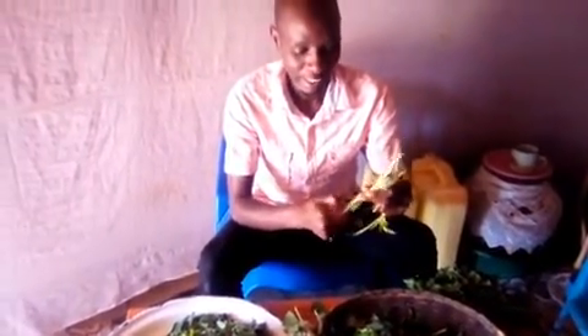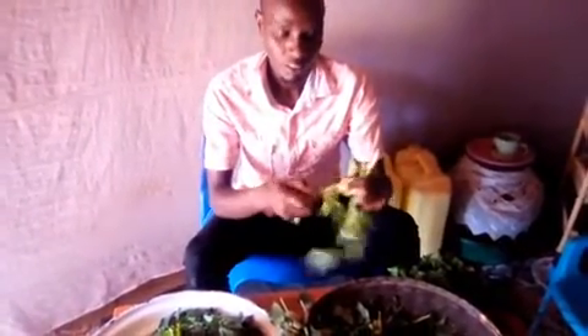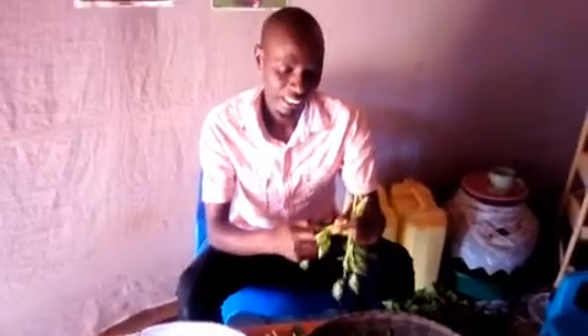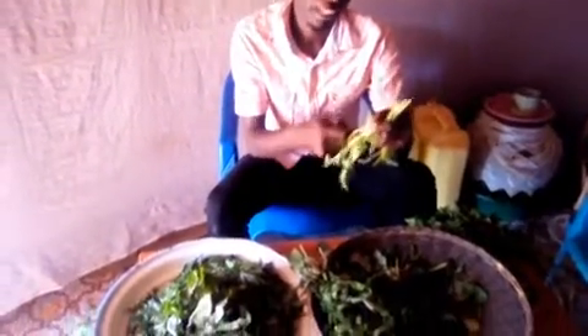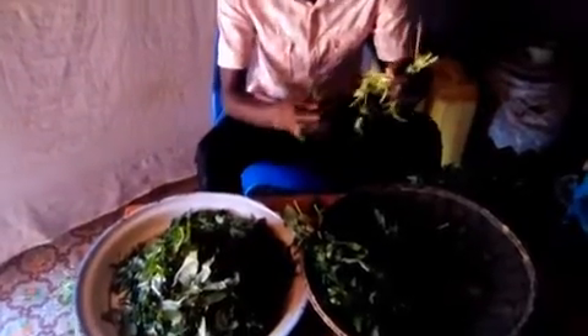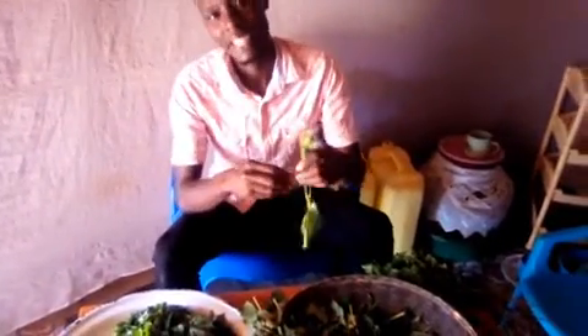We really like it and I will be taking you throughout how we cook it here in northern Uganda. I will be preparing and we are going to prepare it together. I'm going to cook it for lunch today, and we are going to enjoy my lunch together.